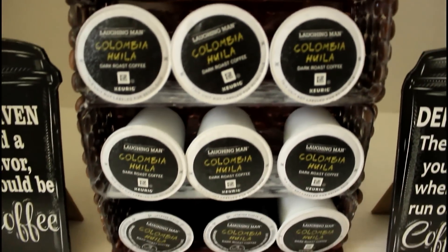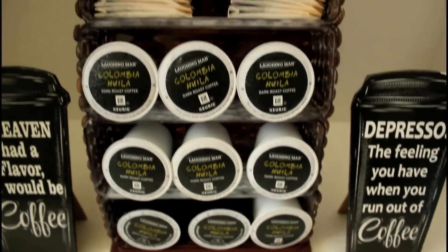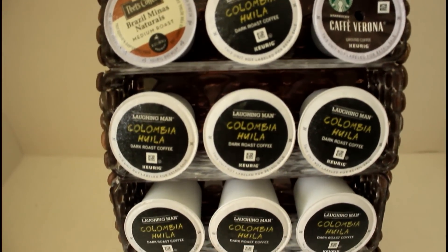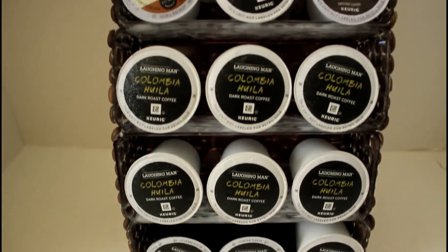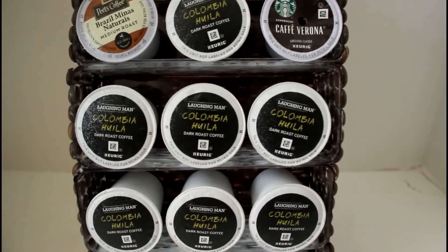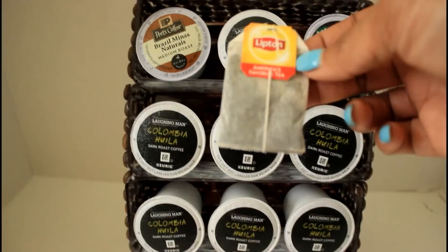As you can see, this is why I wasn't worried about the residue showing — if you display it this way you really don't see it, but I still have the option of lining it. For this option I'm using K-cups only, and I'm able to get 12 K-cups in this stand. The average box of K-cups has 10 to 12, so I actually prefer this look over all of them.